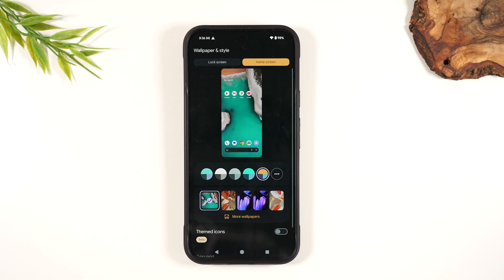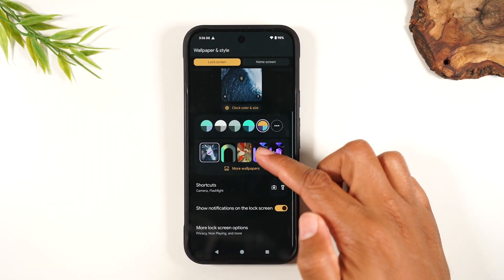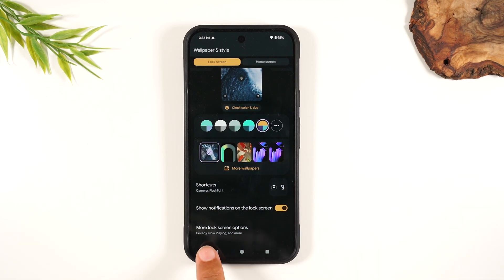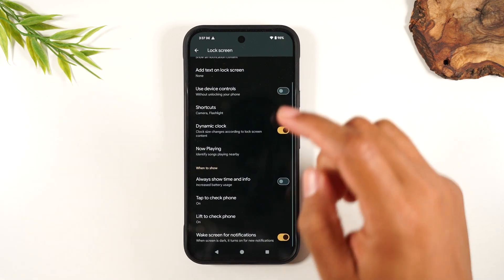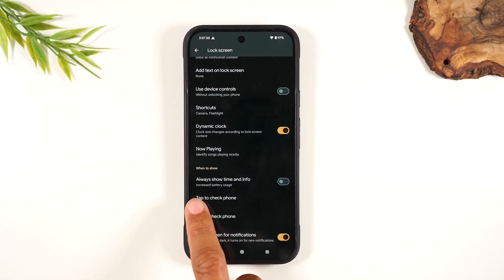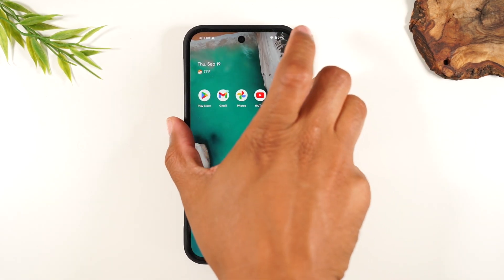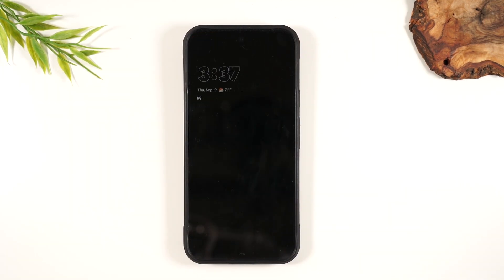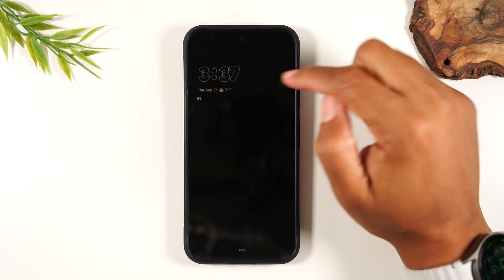I'm going to hit the back button now. Switch from Home Screen to Lock Screen, swipe up and go to More Lock Screen Options. Swipe up and turn on Always Show Time and Info. It does give you a disclaimer — it says this will increase your battery usage, so you get a little bit less battery. But to me, it's totally worth it. So turn this on, and now when our screen is asleep, it'll always show the time — right now it's showing us it's 3:37.